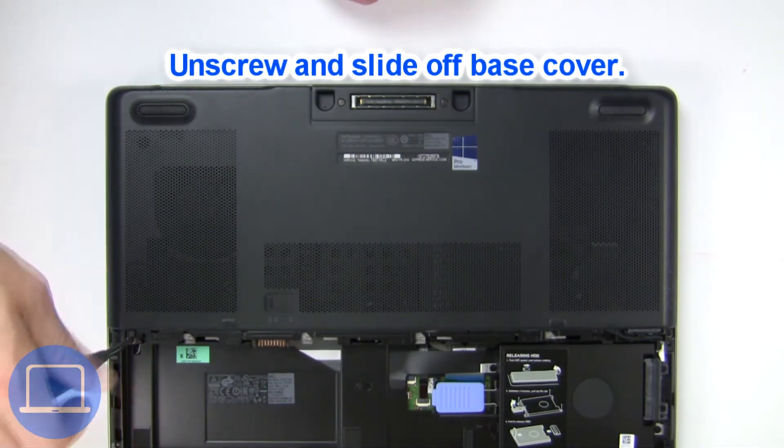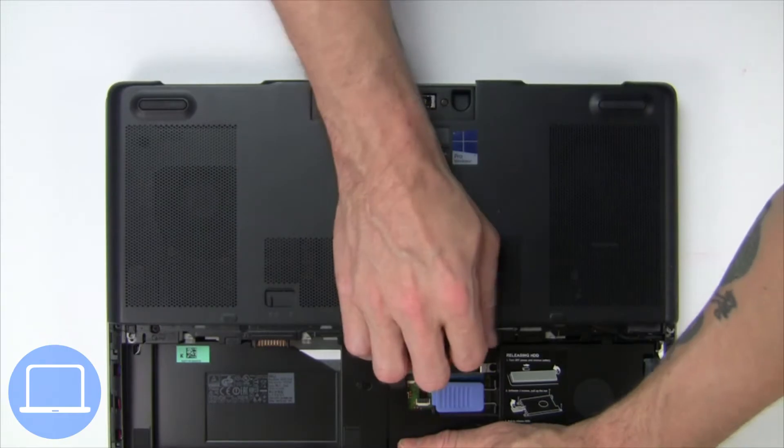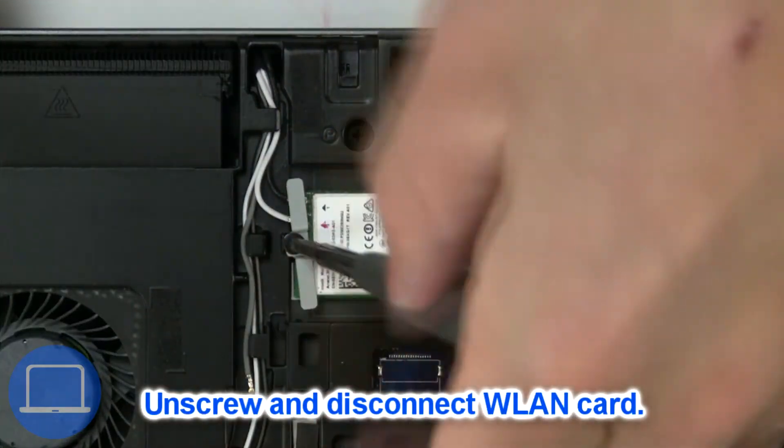Now unscrew and remove the base cover. Then unscrew and disconnect the wireless card.